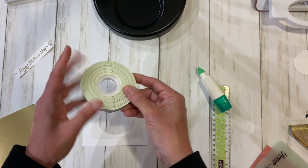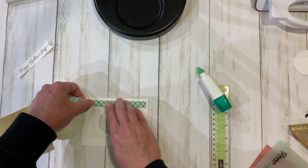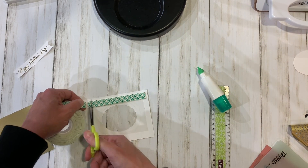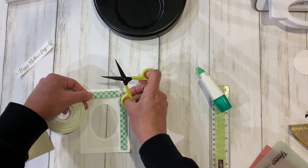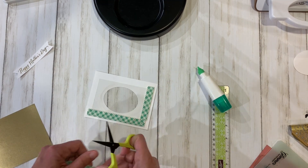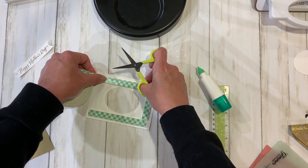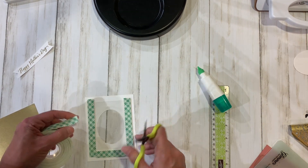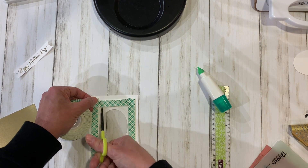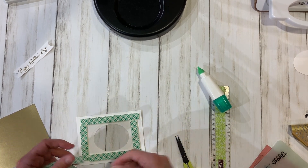Any foam tape will work, but this is going to raise it up and give enough room for some sequins to wiggle around. I like this one because it's not really, really puffy. I'm going to go ahead and make this shaker. I probably could have gone a little tighter to the oval on that first piece, but we'll just tighten it up on this piece. I'll just add a few extra sequins since there's a bit more wiggle room for them to shake around.